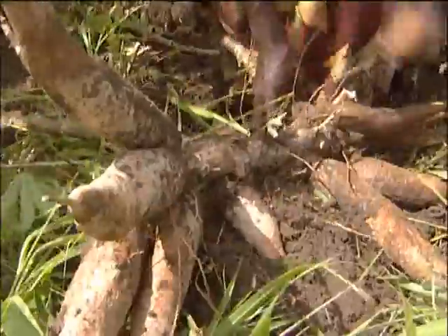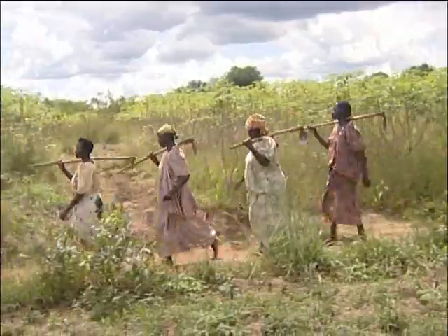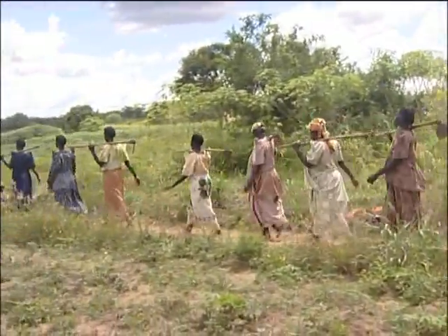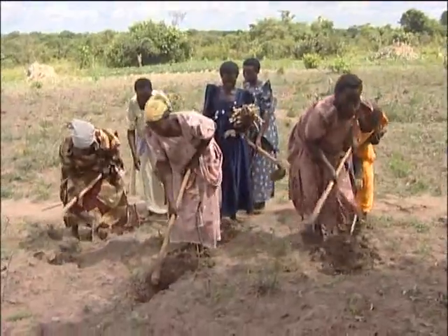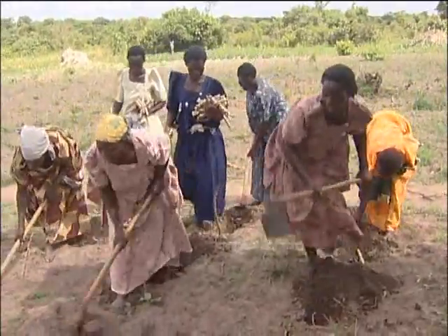The cassava project was introduced in Nakasongola district with the aim of improving the local cassava crop. This was achieved through using new high-yielding and disease-resistant cassava varieties. The overall purpose was to improve the incomes and food security of the smallholder farmers.